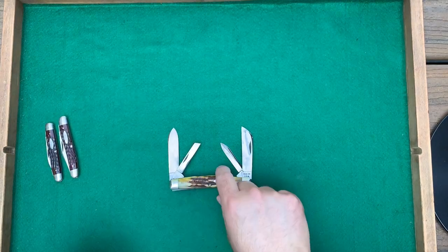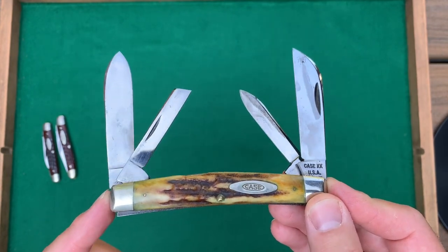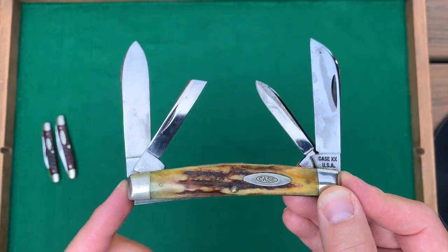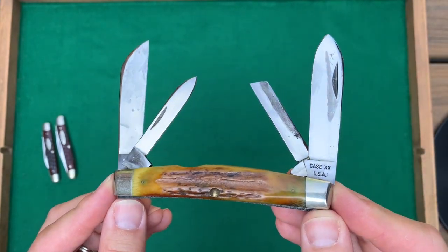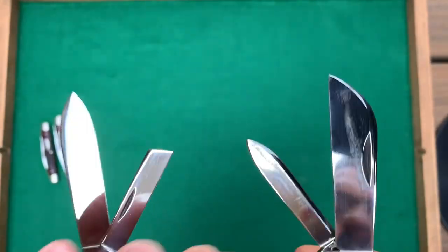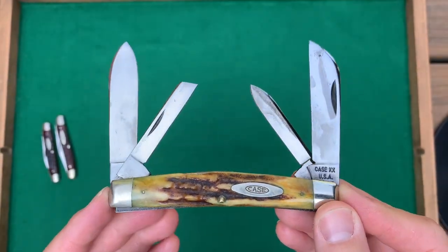The last pen knife I wanted to mention is this 88 pattern — a real big beefy congress, about four inches closed. This one has no dots, so it dates from 1965 to 1969, and it has those nice stag handles. It does have some staining and the slightest bit of pitting on the very top of the blade, but overall a real nice looking knife. I really like these 88s.